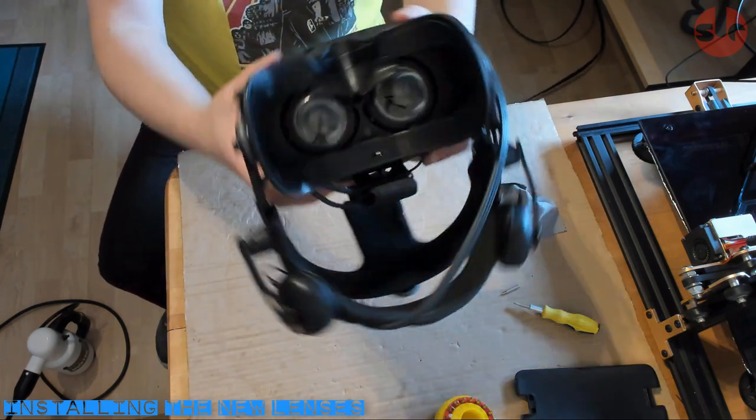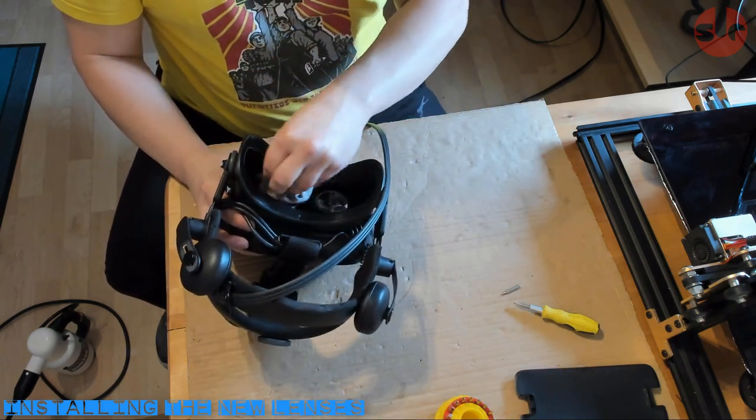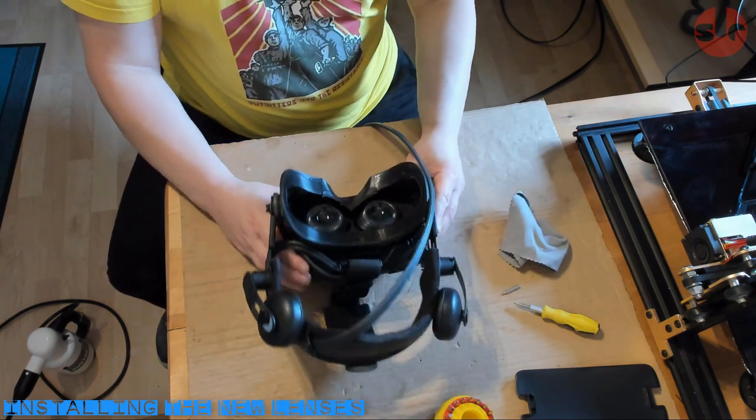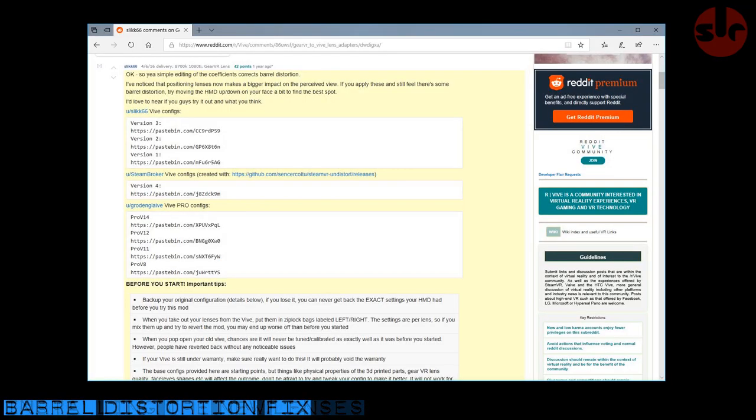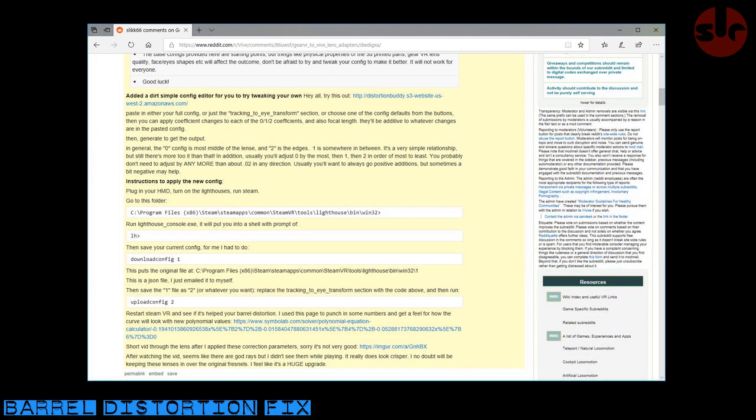That's our hardware taken care of. However, we do need to alter a configuration file. The new lenses will distort the image, giving you a warping effect when you pan your head in VR — that's commonly referred to as barrel distortion. Refer to the video description for a link to the instructions. Fair warning: read the instructions twice and follow them precisely, otherwise you can temporarily disable your headset, as the configuration is written to the hardware. Download the configuration file, edit it by replacing a section with different settings, and send it back to the hardware. Duplicate this file and keep a separate copy in case you need to revert to the original settings.